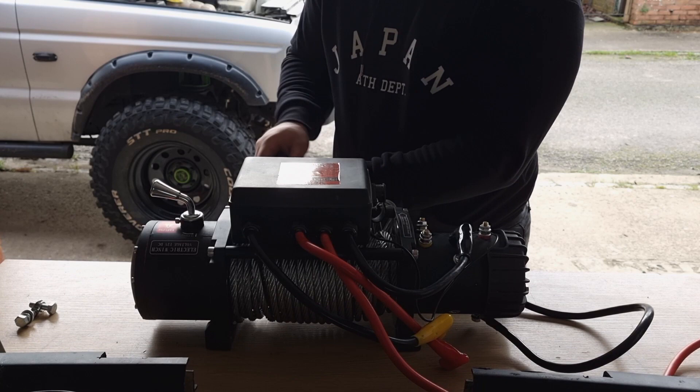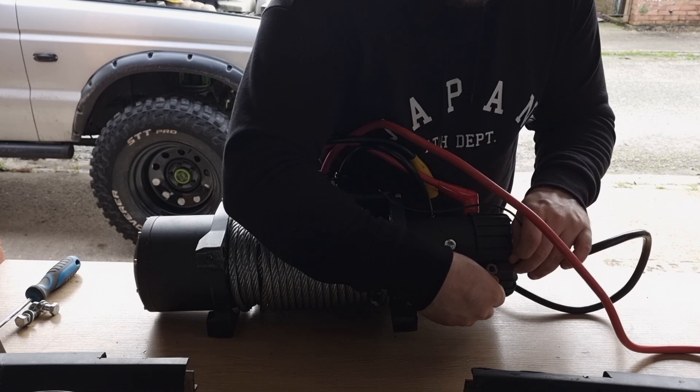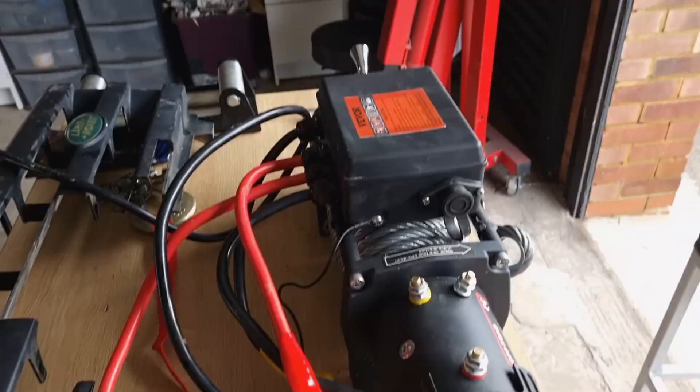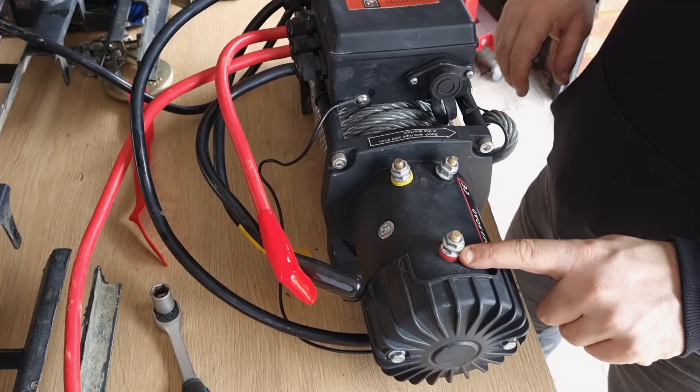Once that's done, go back underneath and get the earth cable from the control box. As you can see, there is a red, yellow, and black connection — they're color-coded to accept these terminals. It's just worth connecting everything before we mount it.